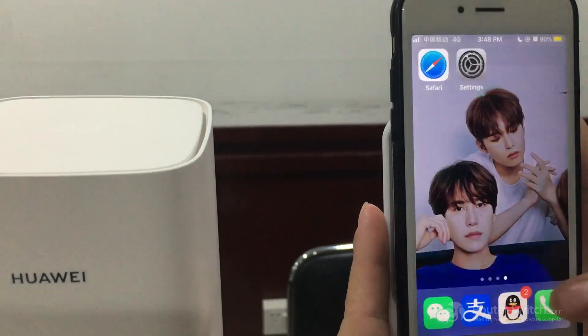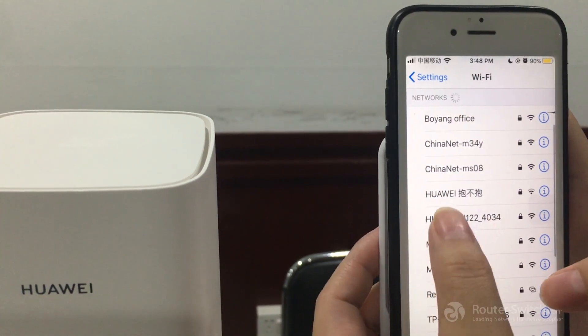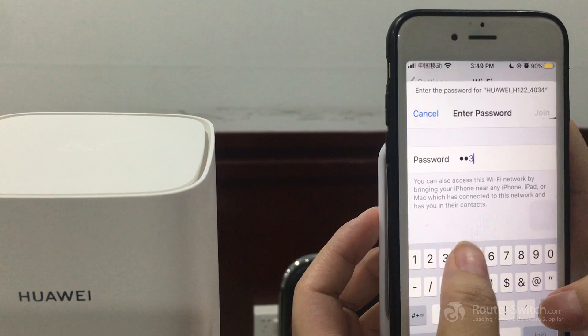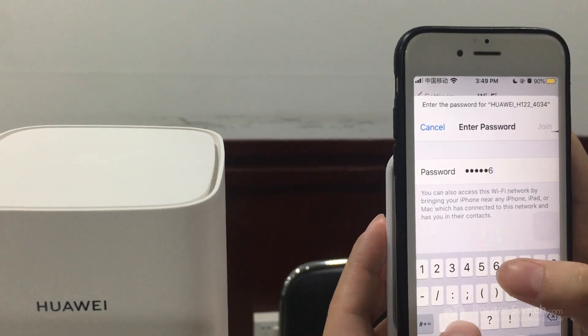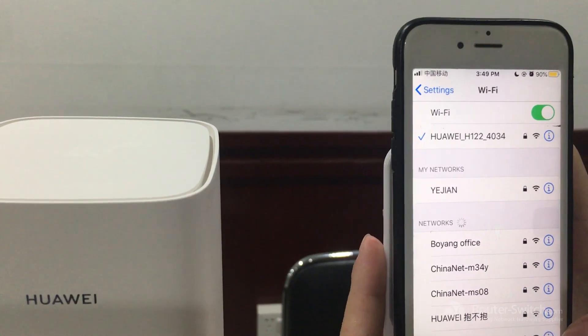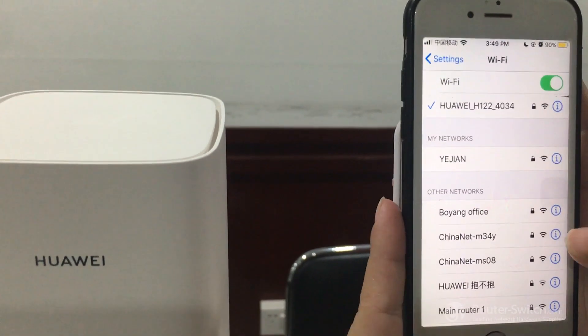It's finished. Now open the Wi-Fi settings and connect to Huawei HiFi. Enter your new password and press Join. Now it's already connected and you can use this Wi-Fi.